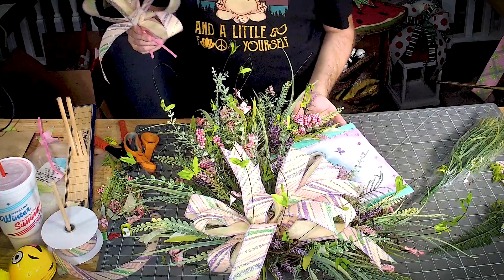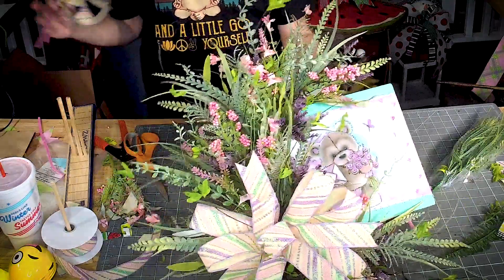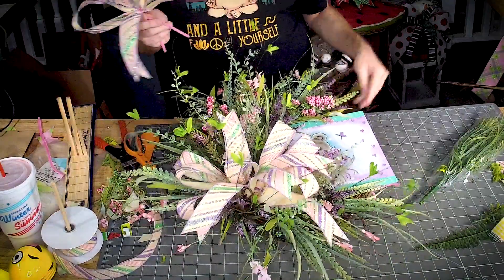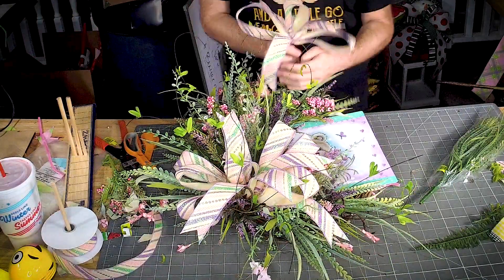I want to bring a little bit of this ribbon up to the top, so I'm just doing a smaller version of the bow right up here.